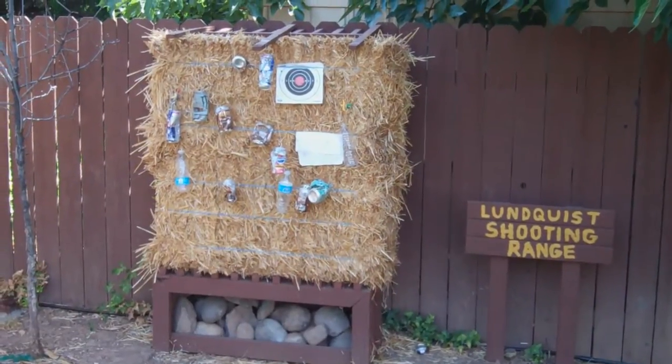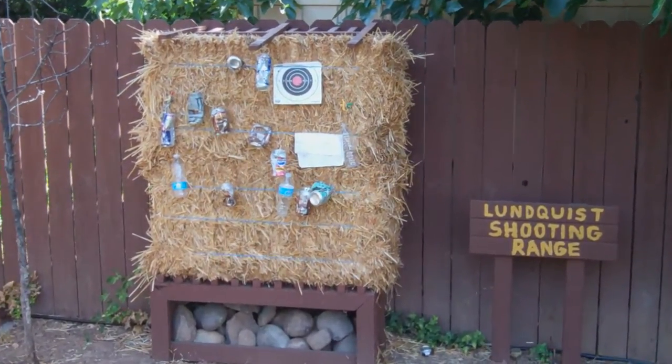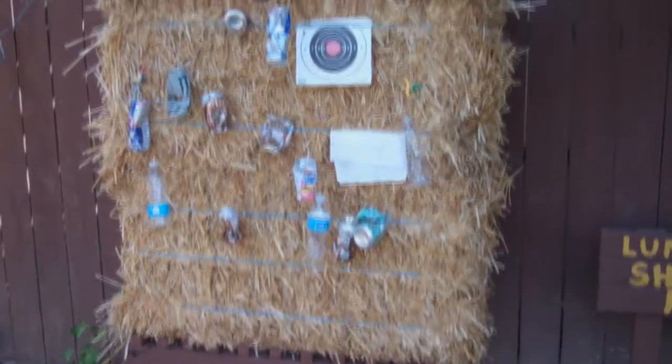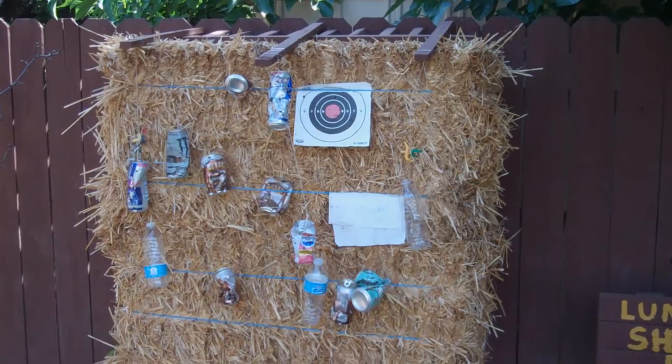Check it out. Here's our BB gun range. I wanted to show you today how easy it is to make two bales of hay — piece of cake. I think they're seven bucks each, the cheapest hay you can have.